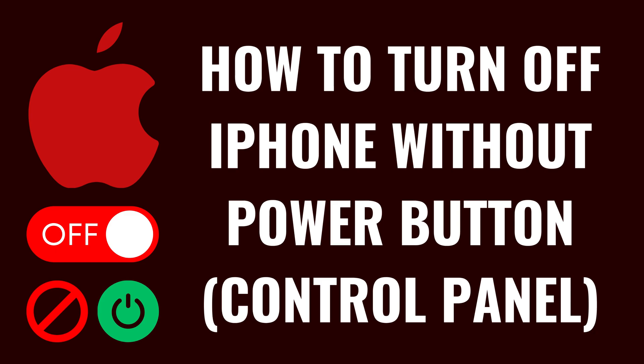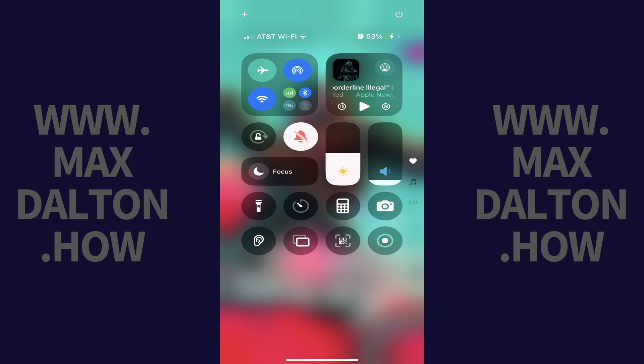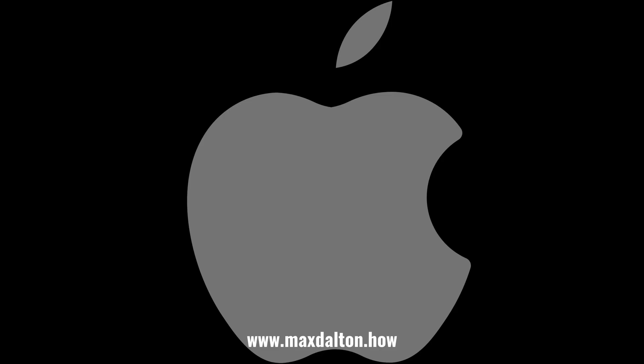Now let's walk through the steps to shut down your iPhone without using the Power button from the control panel. Step 1: Swipe down from the top right corner of your iPhone's screen to open the control panel. Step 2: Hold a finger against the power icon in the top right corner of this screen. The shutdown menu opens where you can use the slider to turn off your iPhone.